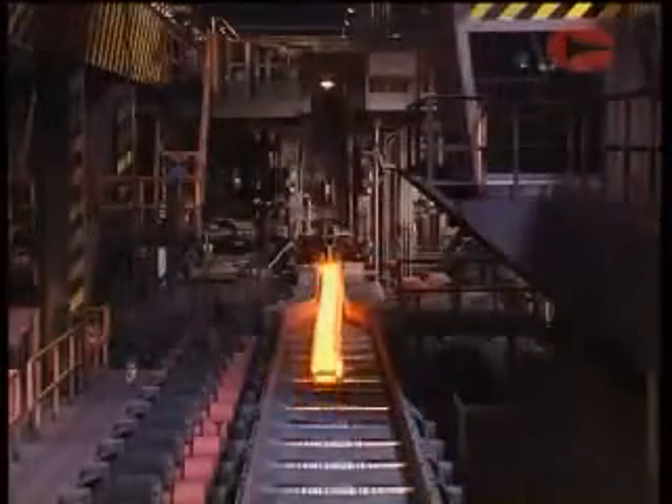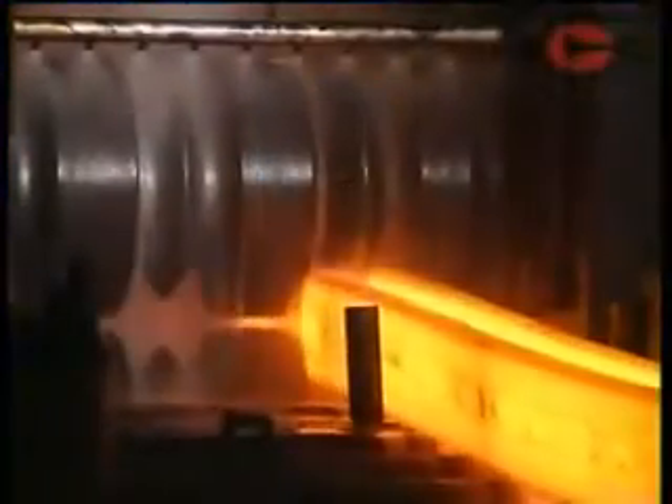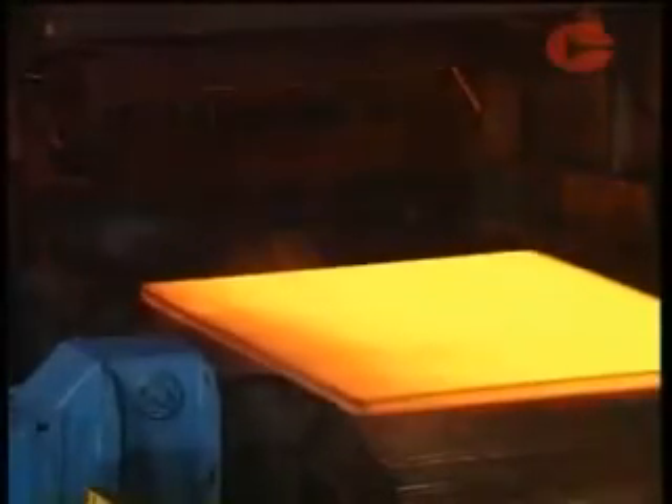Mill stands have various roll arrangements depending on the product being rolled. The simplest arrangement is a two high stand, used mainly for long products such as sections. For light sections and bars, three high stands are sometimes used, with the steel passing one way through the bottom gap and back through the top gap. Four high stands have two work rolls in contact with the steel, supported by larger back-up rolls to prevent distortion caused by the rolling face. These give greater accuracy for rolling flat products such as plate.